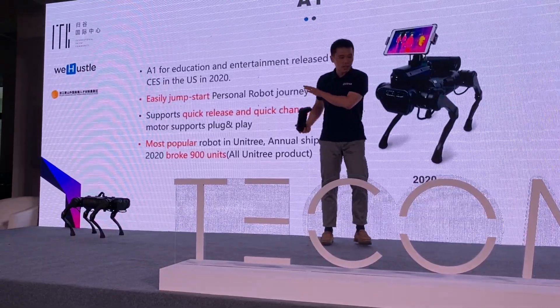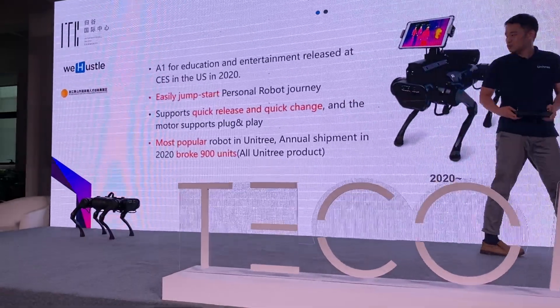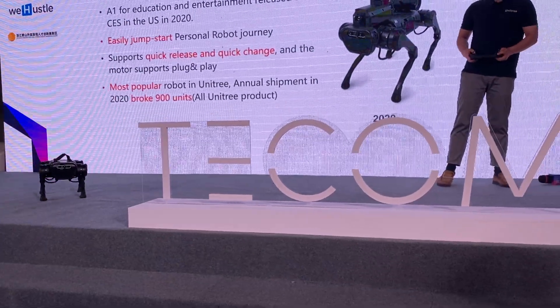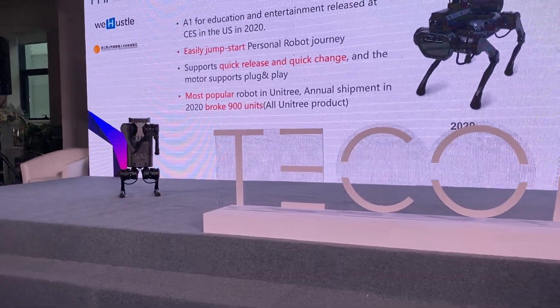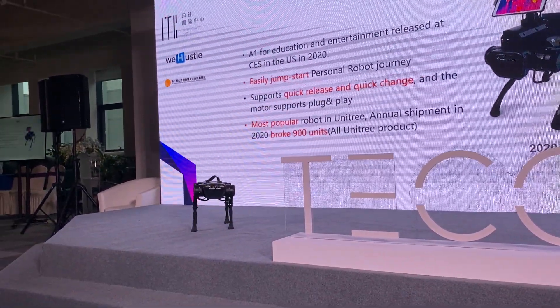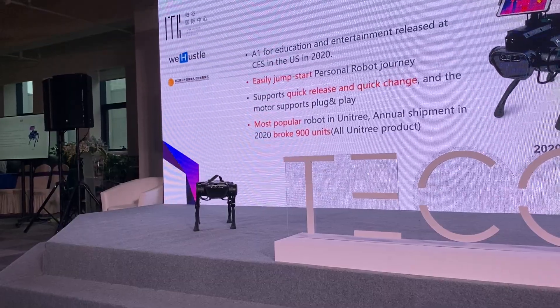And for the A1, I would like to show some funny movements with you. You probably will like it. So, this is the 'how are you' move — any time you want, it should be able to do like that. And another amazing one: backflip.